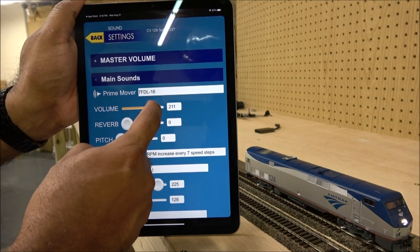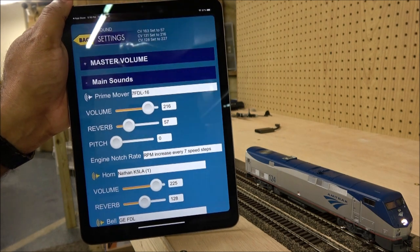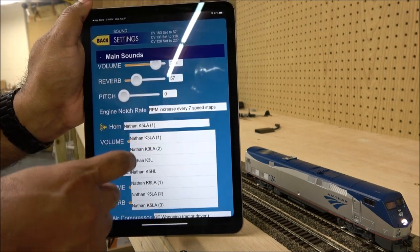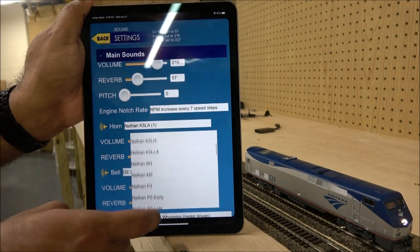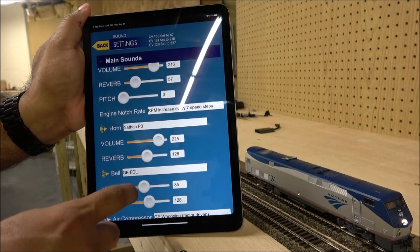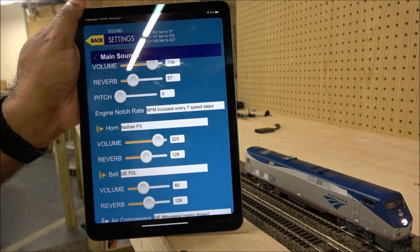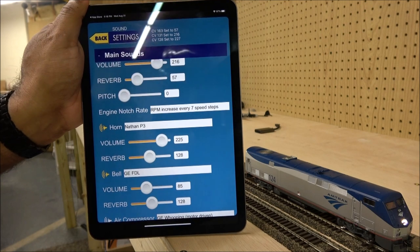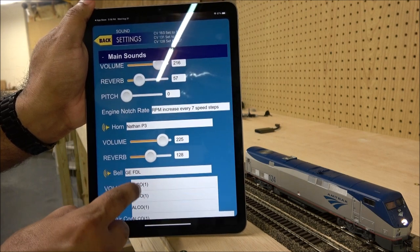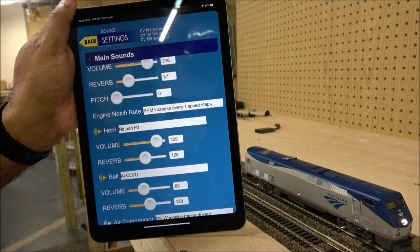You can change the prime mover volume, add reverb — these are things that usually have to be done through CV settings. You can also change the horn. Let's change it to something different — a P3 horn — and test it right here. These are all live changes occurring to the locomotive. You can also change the bell.